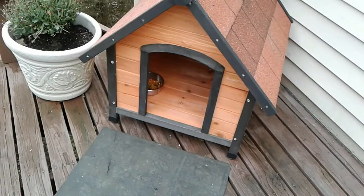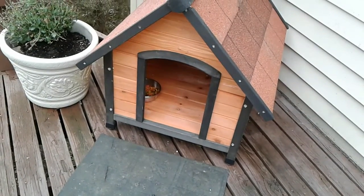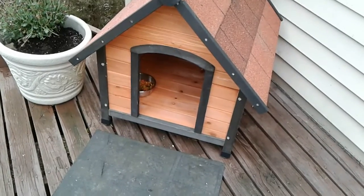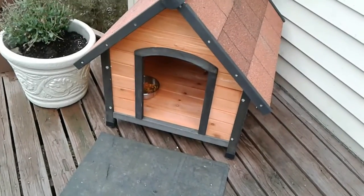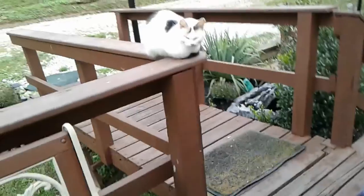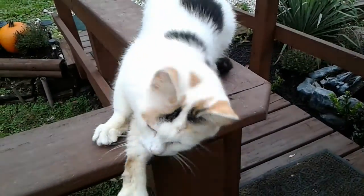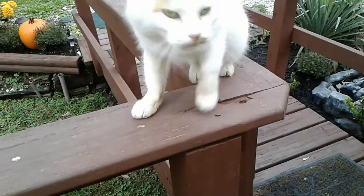It is officially been like four hours and the cat is still not using its new little doggy house. Here she is — why won't you use your doggy house? What's wrong with your paw? You just dirty.